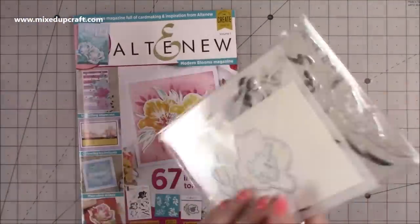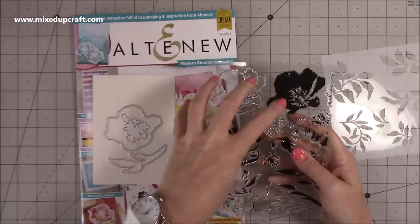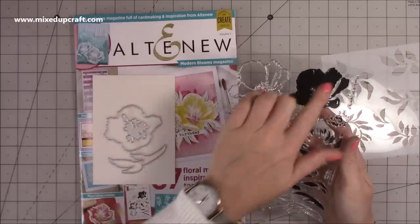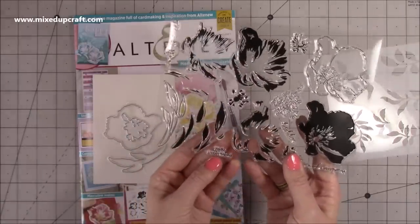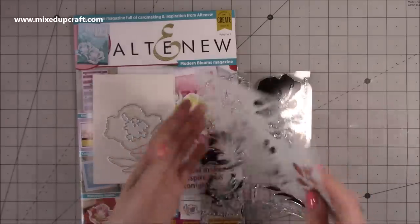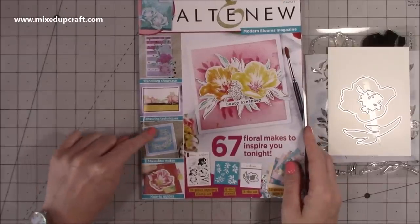And here is your die — a nice big die of that flower. This one here will die cut the smaller spray. If you're familiar with Altenew, they're famed for their layering techniques: these are layered stamps where you use multiple inks to create depth. You don't need dies for the smaller layers because they layer onto the larger one. Here's your leaf — these will all layer into the leaf and then you have the die to die cut it. You also get some really nice sentiments: 'Hello Sweet Friend', 'Miss You', and 'Thank You' down there as well.